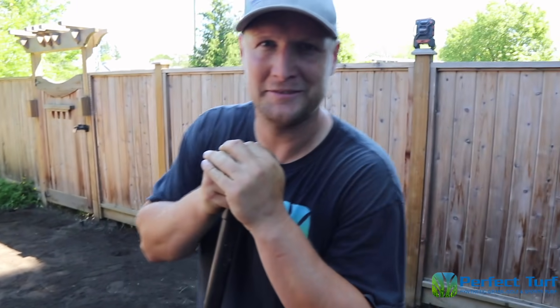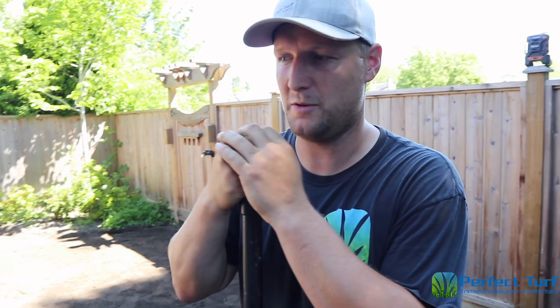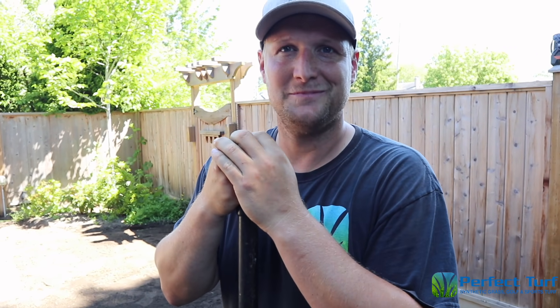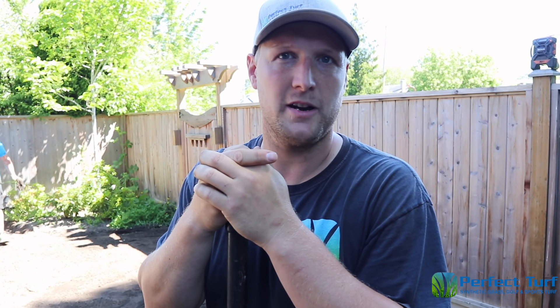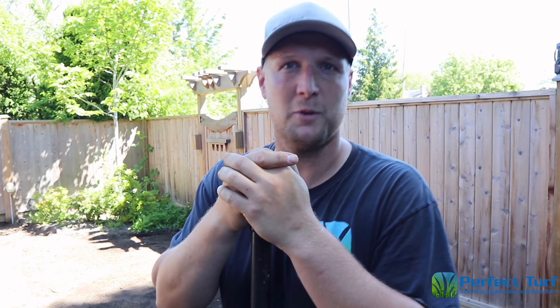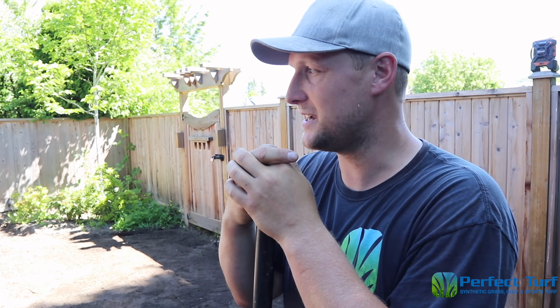Brad, you are the GM of Perfect Turf Vancouver, right? Tell us a little bit about this project here today. So we're building you a green here, going to get it rolling nice and quick and it's really going to change the backyard layout for you — it's going to be fantastic. So how many greens have you done in your career? Probably looking at a couple hundred. Yeah, we have a couple other putting green specialists here working on this one too, who've done maybe even more than me. It's going to be a nice fun green when it's done.